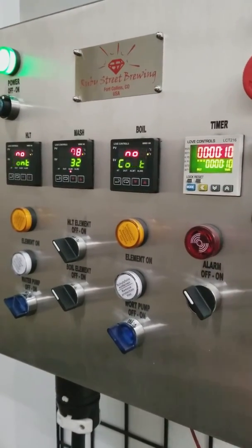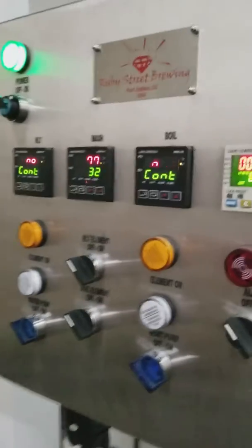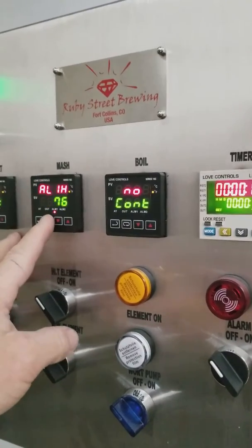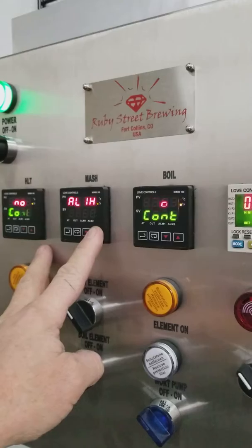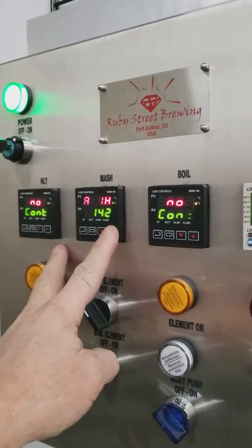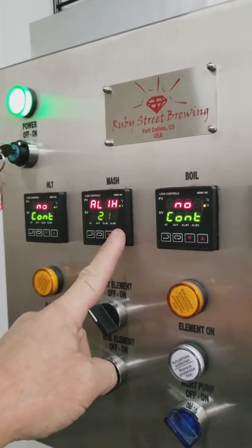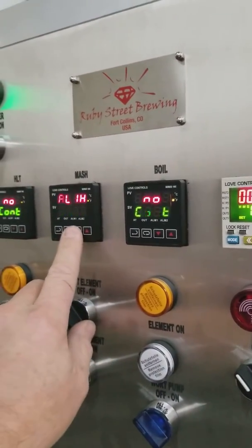You can always use the alarm switch to turn off the alarm. And if you don't want to use the alarm, the easiest way to avoid it is to just change that alarm parameter above 200 degrees — that's a point where it'll probably never trip. Set it around 230 degrees and it'll definitely never trip. Then you can adjust it down to whatever you want.